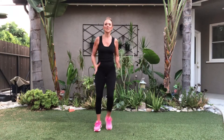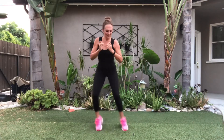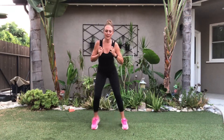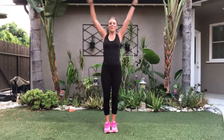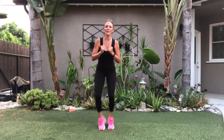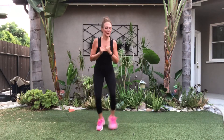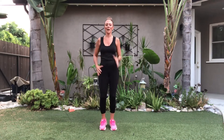Right leg, march it out. Level one is here, level two — you're going to feel these thighs. Booty's back. Leg, march it out. Exhale out, left leg, here we go, tight. Get a little bit more. Two, one, march it out.